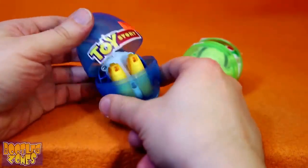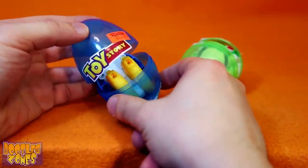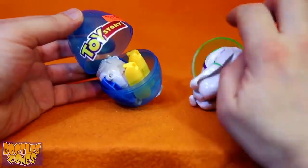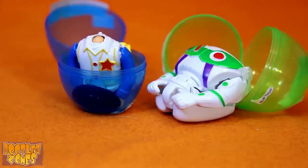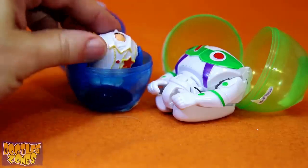Woody's egg popped open nicely though. Buzz wanted to be a pain. Just look at these wonderful Toy Story figures — I never thought they needed a head.